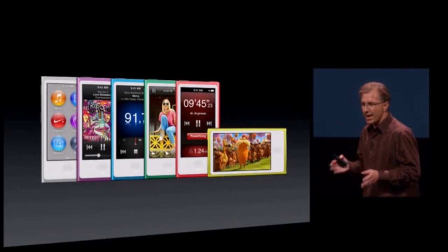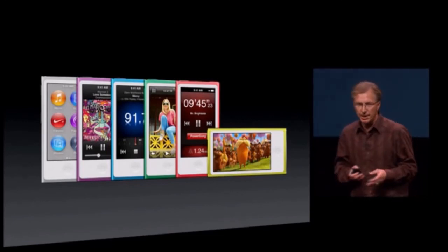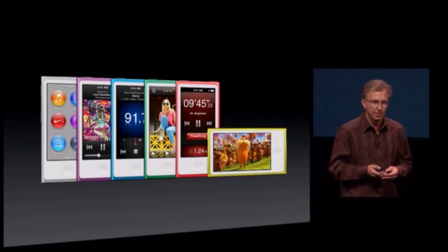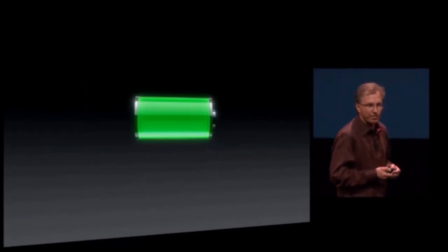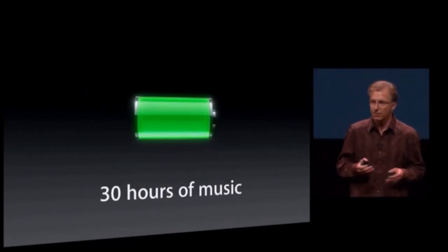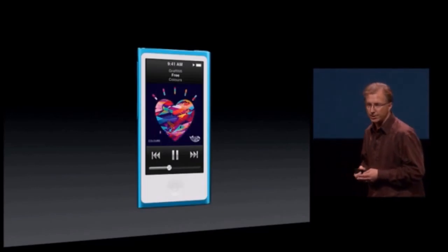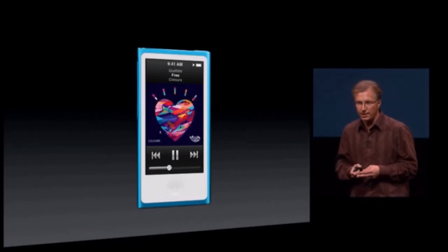The new Nano is more beautiful than any Nano we've done, more portable, more feature-rich, and it also has more battery life — the longest battery life we've ever had in a Nano, with up to 30 hours of music playback. This is the all-new seventh-generation iPod Nano.